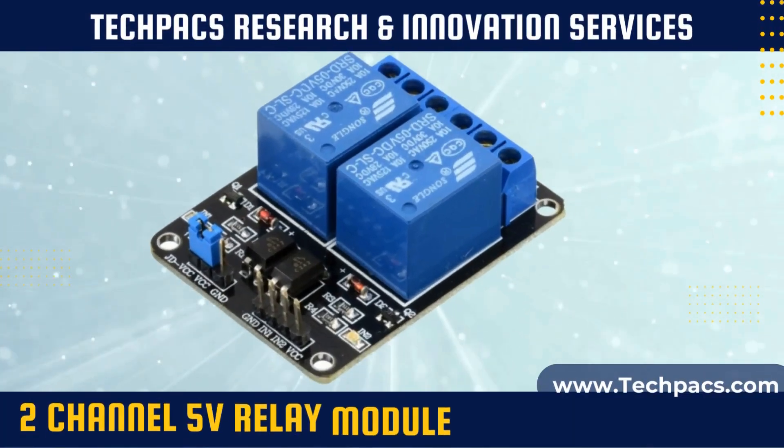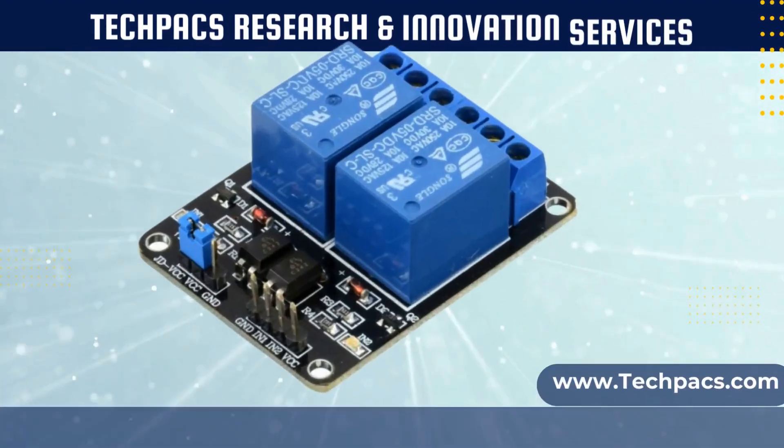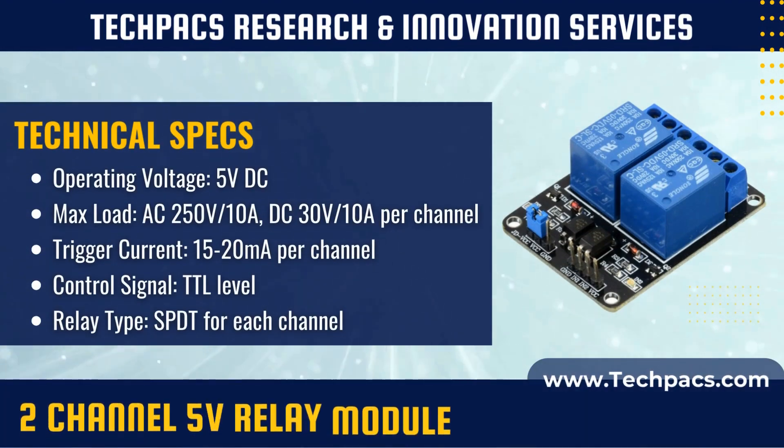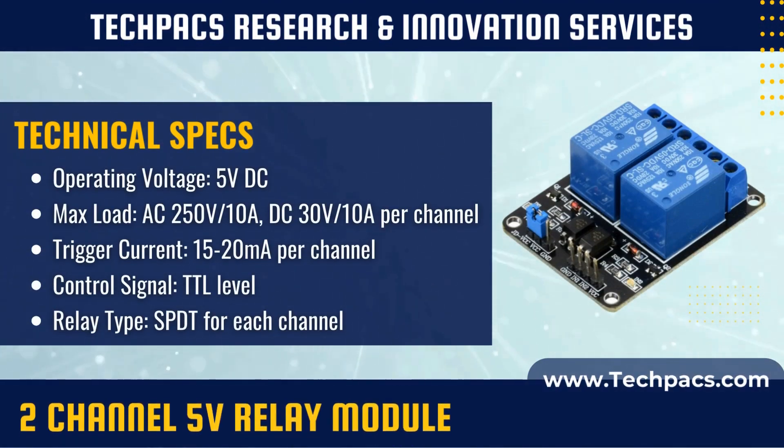The two-channel 5 volts relay module provides an efficient and flexible way to control multiple high-voltage devices simultaneously using low-voltage logic circuits. Ideal for a wide array of applications, from home automation and industrial control systems to IoT devices, this module allows you to operate two independent circuits without electrical interference between them.